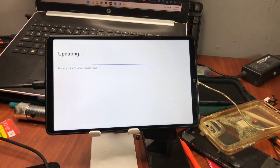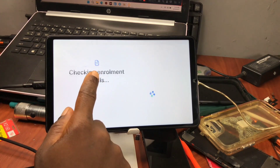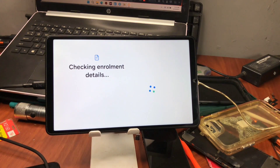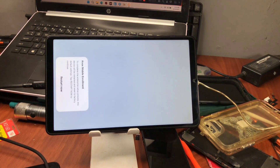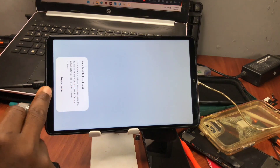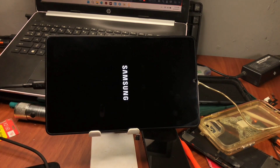Here you can see it says 'Checking for update' and it is updating your device to the KG enrollment service. You can see it says 'Checking enrollment details' — wait for it to enroll your device under the RKG service. Once prompted, make sure to reset your device, and after the reset you will continue setting it up. Wait for the device to reboot.